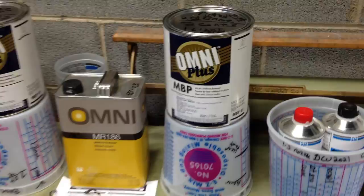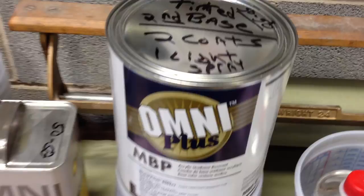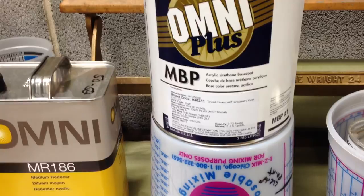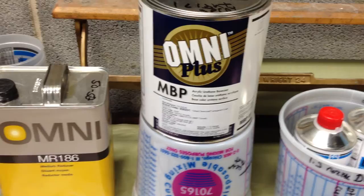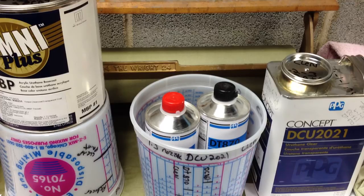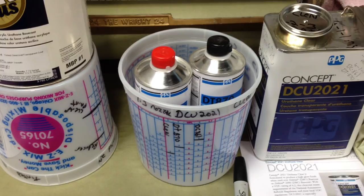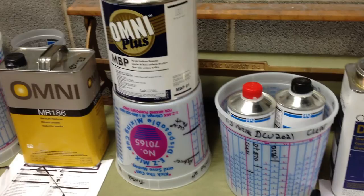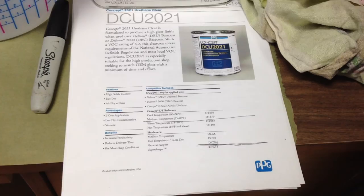This is your tinted base — your white paint with the tint. Then you have your pearl: it's a transparent base which has the white pearl in it. We had some white pearl before, but somebody mixed it five times thicker than it should have been. I did a test panel and it came out kind of yellow. My wife wants white, so my wife's going to get white. Then this is the DCU-2021 — it's a very good urethane clear that you put over top of all this. It brings out the luster and shine of the pearl and the white base underneath it.